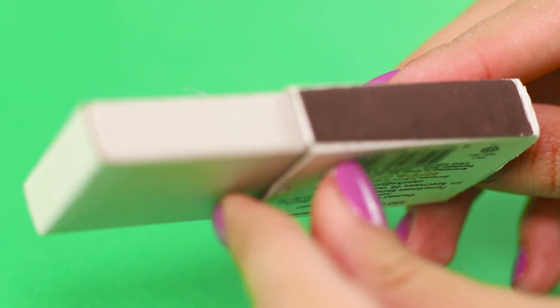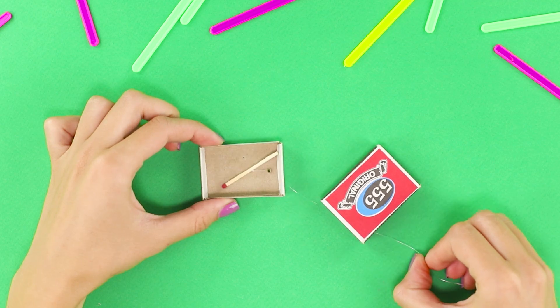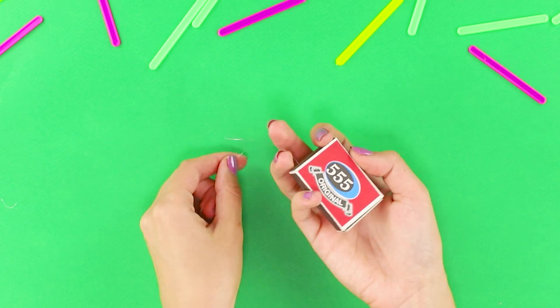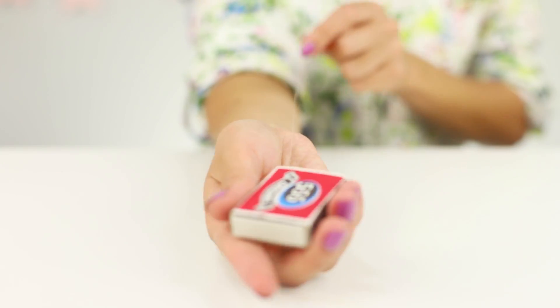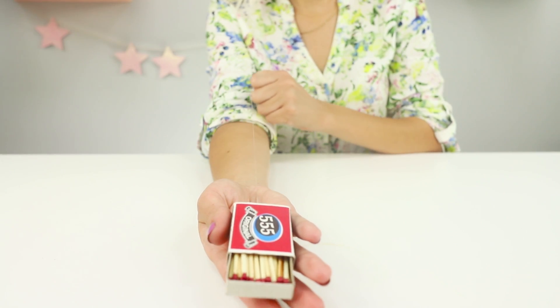Pass a piece of thin line. Tie the end of the line to a match and place it in the box. Put the remaining matches in the box. Place the box on the palm of your hand. Pass the line between your fingers. Pull the line and the box slowly begins to open. A simple but very entertaining trick!